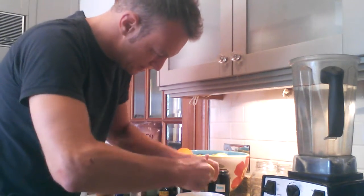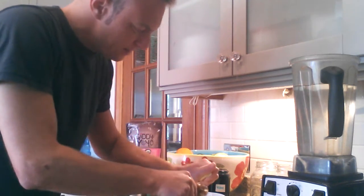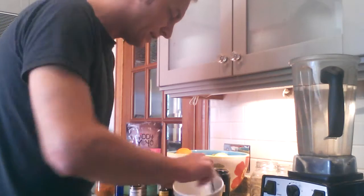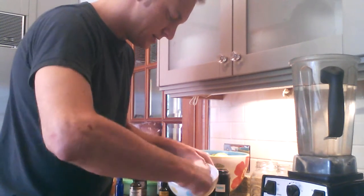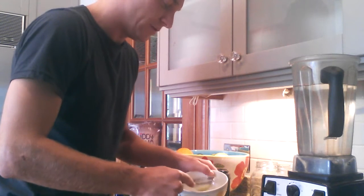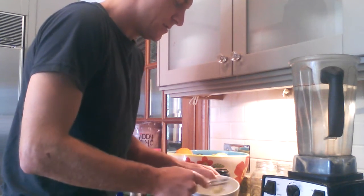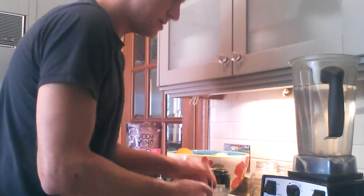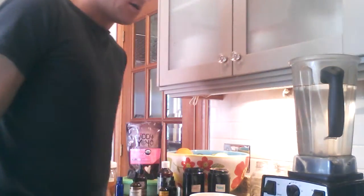I'm just going to finish juicing the lemons here. Very important: once you're done juicing your lemons, you want to strain them and make sure there are no lemon seeds. I mean, you can put them in if you want, but I prefer no seeds in my drink. So I'm going to strain this and we're going to begin.